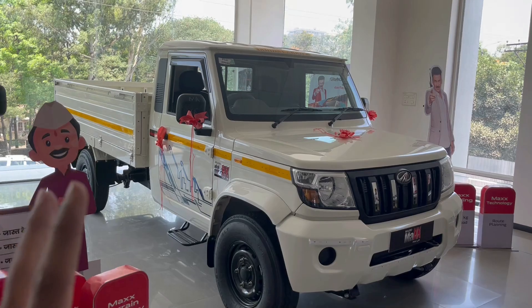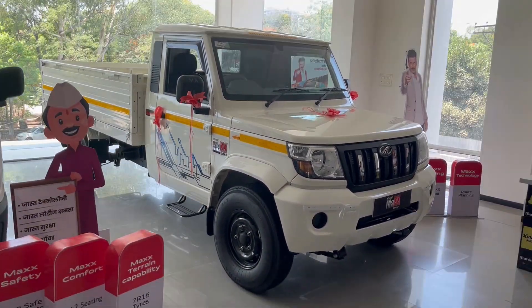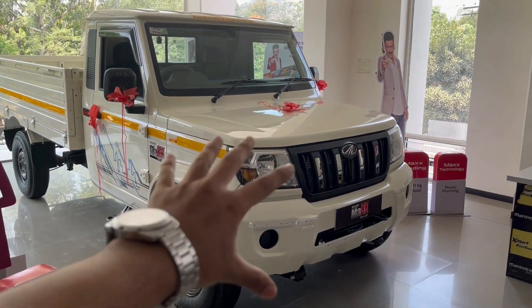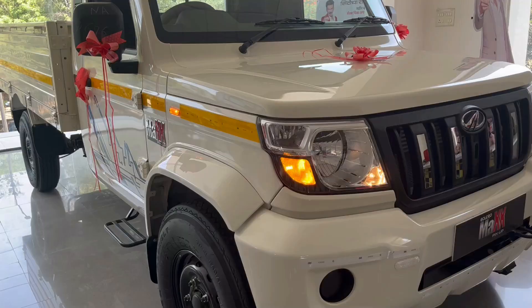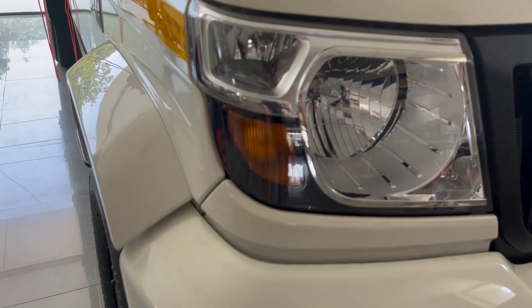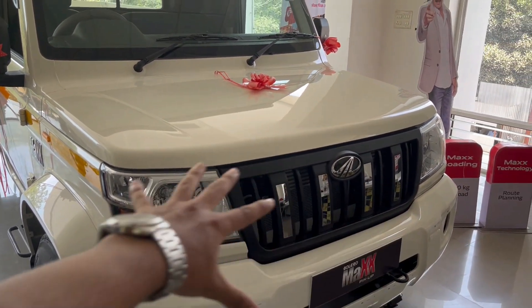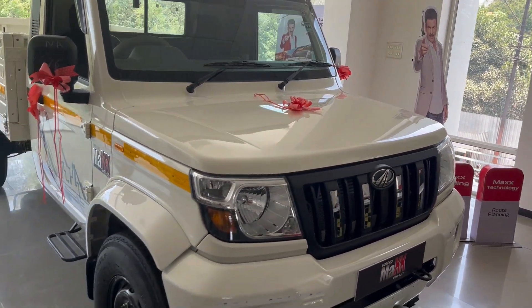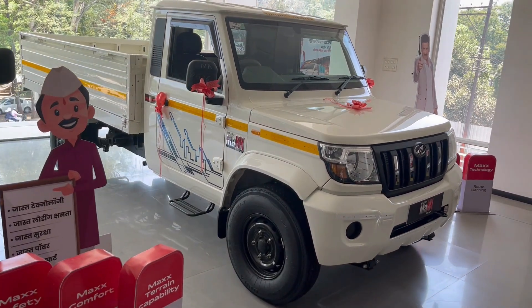The pickup truck is big and you can see the complete looks here. This is the City variant of the Bolero Max. From the front, you can see the headlamps, turning indicators, and some cornering lamps. You can see the Mahindra grills, which are typical of Mahindra. In this pickup truck, you can see the M2D engine used.